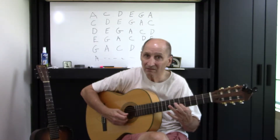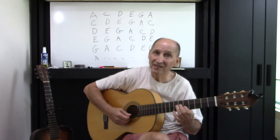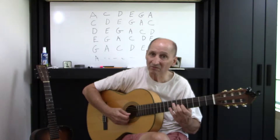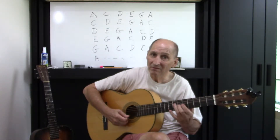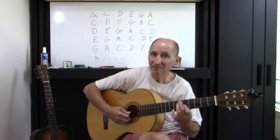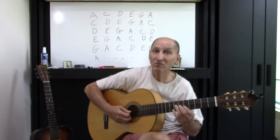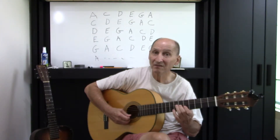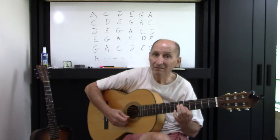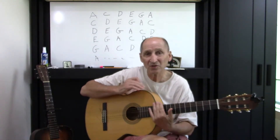You can do it first with the single notes. So it's A, F sharp, E, C sharp — that's going backwards. And with the C natural. Now remember, we go to the... and you could do it with the double notes too.